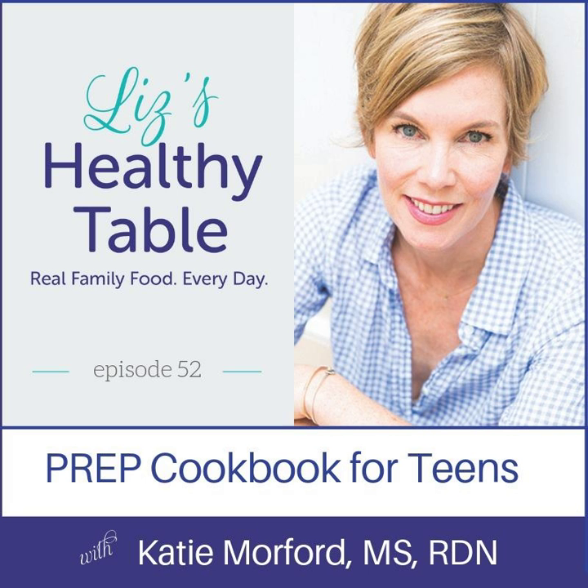Katie, welcome back to the show. Katie sent me a digital version of Prep, and then literally an hour ago the book came in the mail. Before we talk about the book, Katie, just introduce yourself. Well, I'm a registered dietitian, writer, and cookbook author living in San Francisco. I work for myself doing a combination of cookbooks and magazine work, and I write a blog called Mom's Kitchen Handbook. I have three daughters ranging in age from 15 to 21. Prep is my third book — I wrote Best Lunchbox Ever about six years ago, and Rise and Shine three years ago.